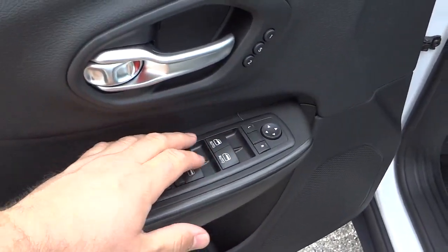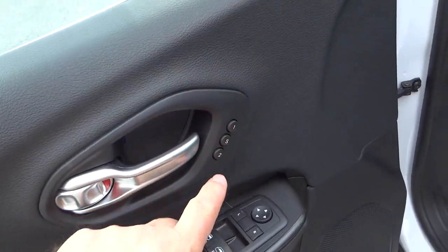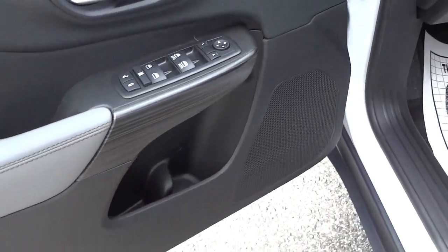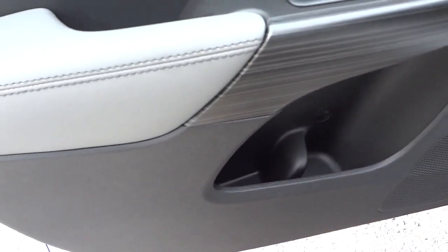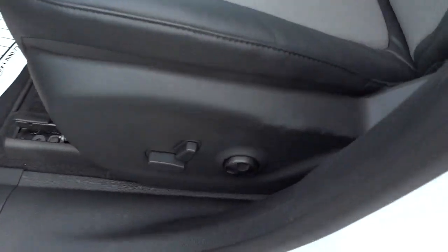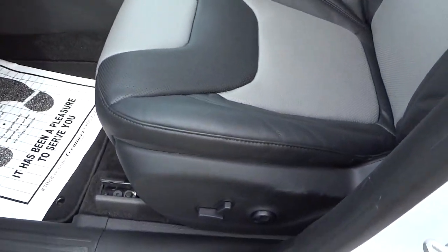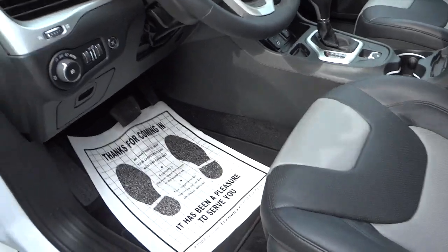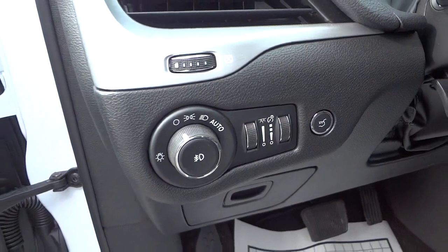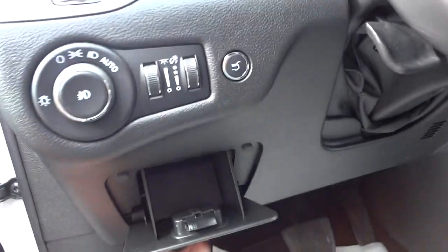Here's the inside of the driver's door — you've got power windows, your side mirror controls, door locks, and presets for your power driver seat. The driver's seat is powered but the passenger seat is not. You have a bottle holder, little pockets everywhere, power seat adjustments with lumbar support — you can adjust it up and down and in and out. There are automatic headlights and another button to open the trunk.